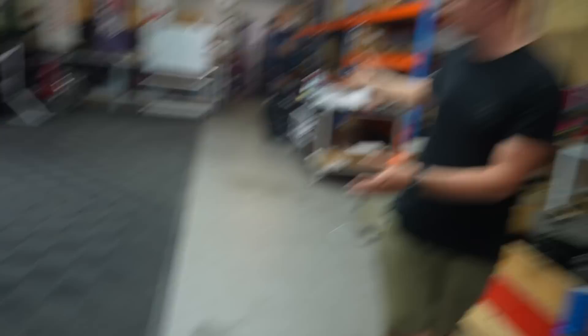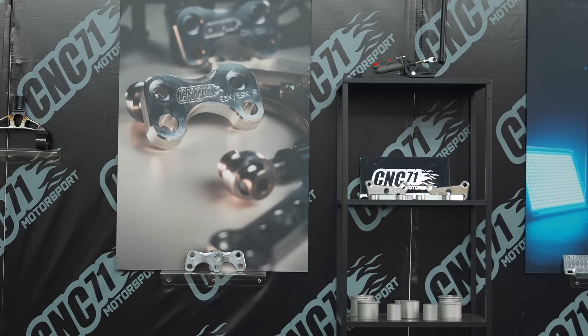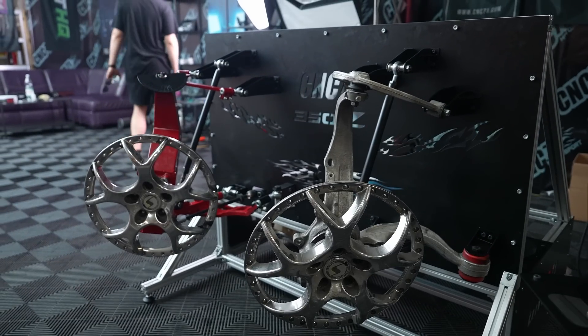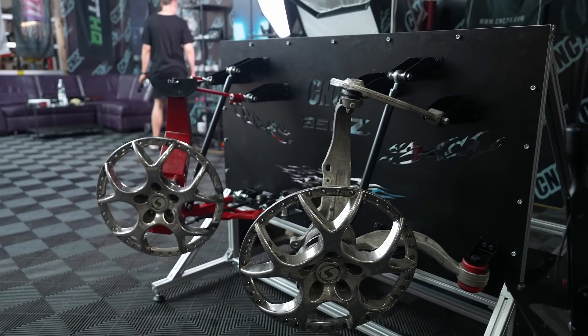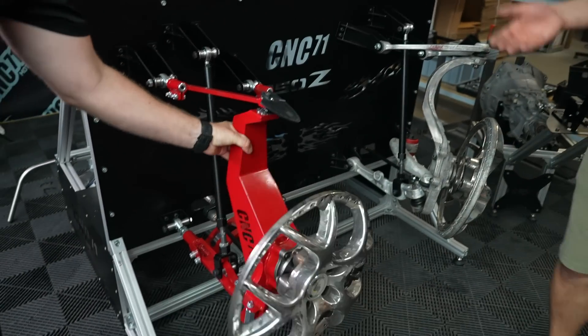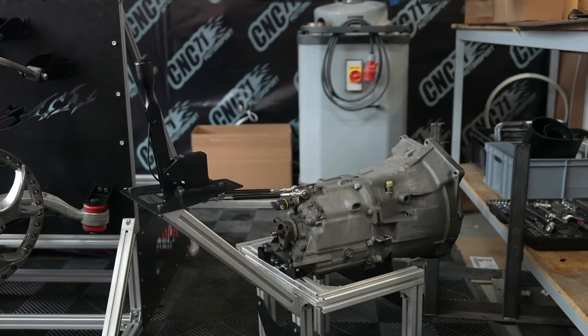Going further, we go into our video-making area — nice flooring, the lighting gets a lot better here. There's a nice couch and also right here you can see our display, which shows the difference between stock 350Z and our pro kit for the 350Z, and also a stand for our pro shifter.